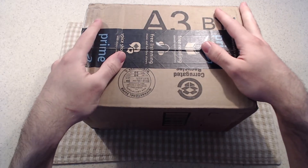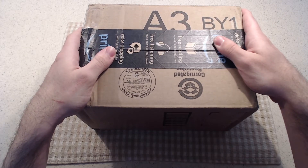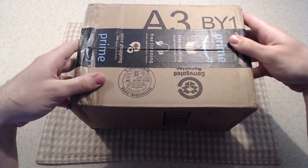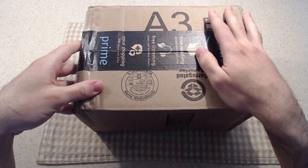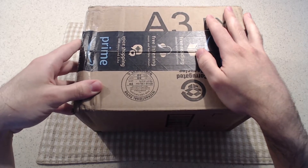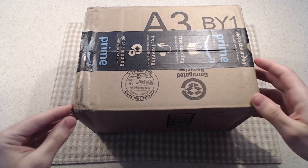Hey guys, G5Cosmos here once again for Game 5 Smash, today with another unboxing video — a very special one. I've just received this in the mail and what I'm going to be unboxing is a very, very rare Starlight Gold GameCube controller. This is an official Nintendo GameCube controller in a very rare color.